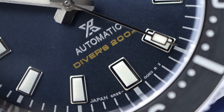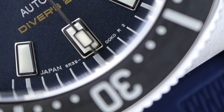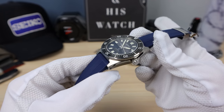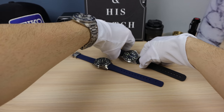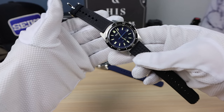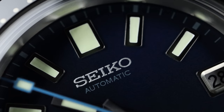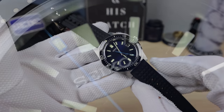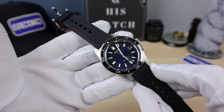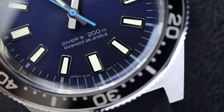This watch, the original one, has over 120,000 views on the channel, and it makes sense because the watch is beautifully done. Now let's check out the 62 mask. This is the SLA043, 62 mask — a more faithful recreation. Seiko is calling it the recreation, meaning they are remaking their icon in modern times. One of my subs called it the 62 mask remastered, and I loved it — I'm going to take it. The 62 mask remastered — that's what this one is.